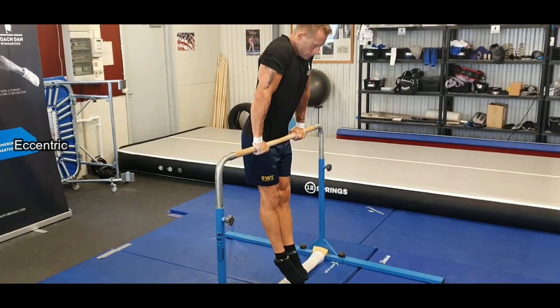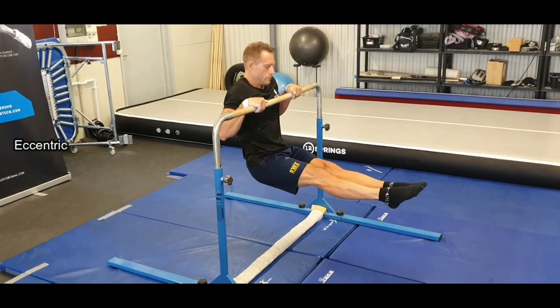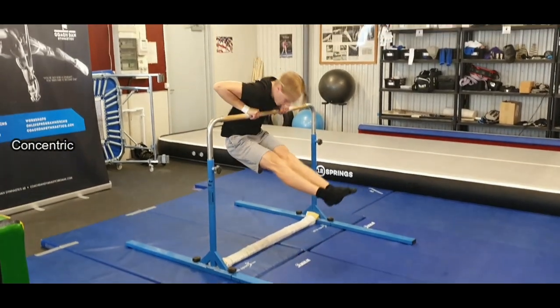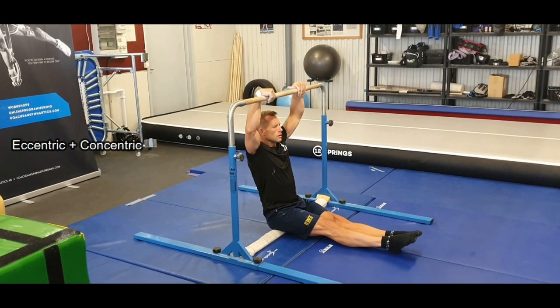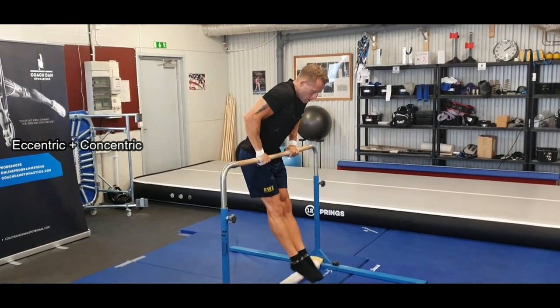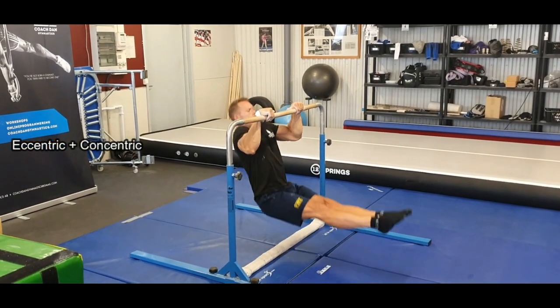And like always in your training, use eccentric work and concentric work, and put them together.